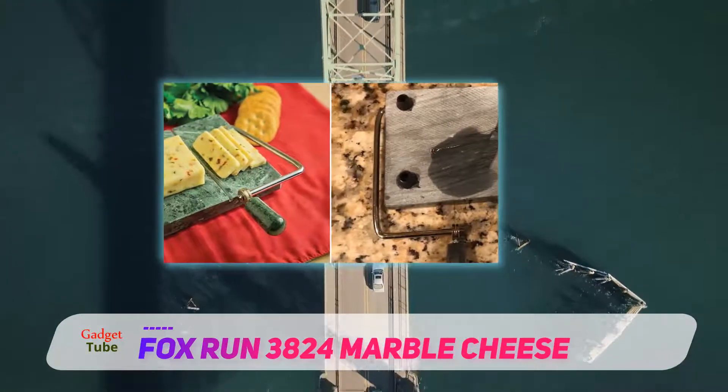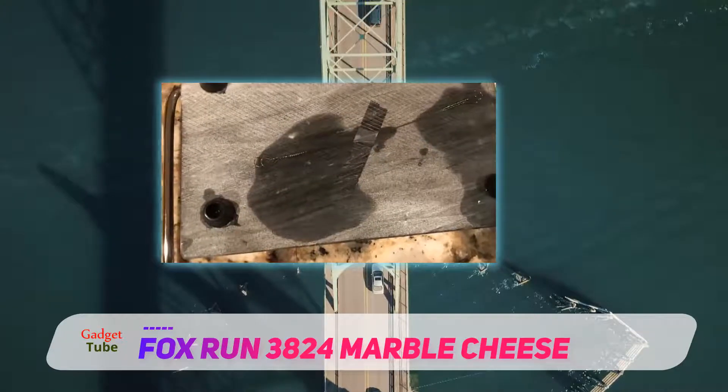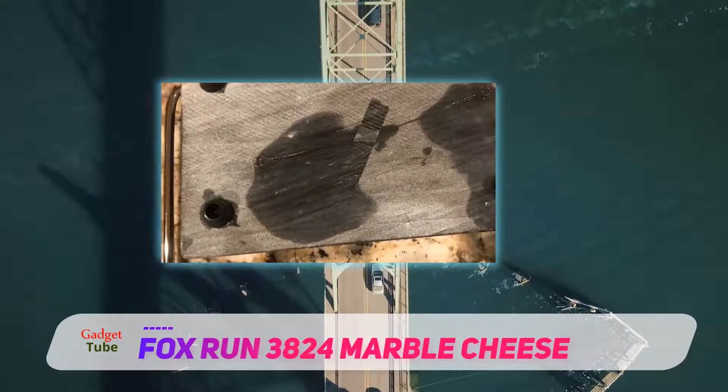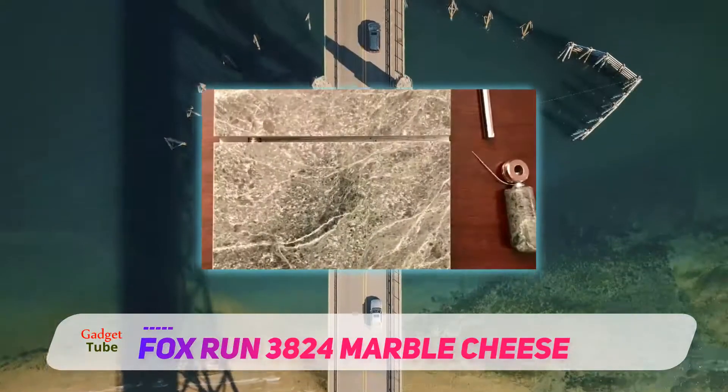An excellent choice for serving and preparing gourmet platters, the 3824 includes non-slip rubber legs for stability and features an easy-clean surface.